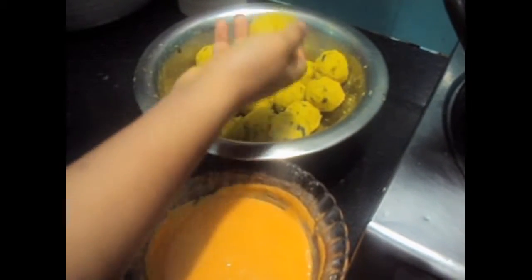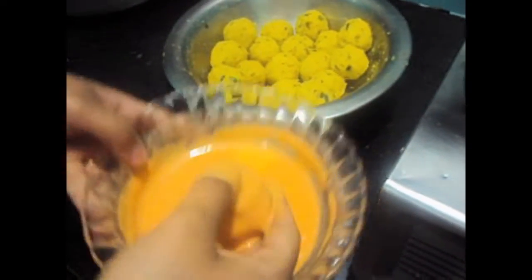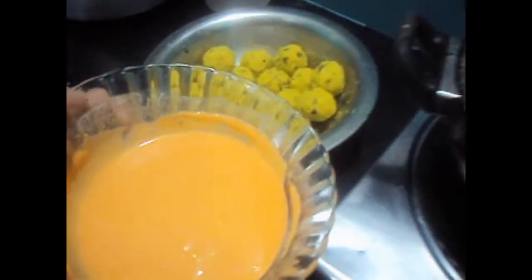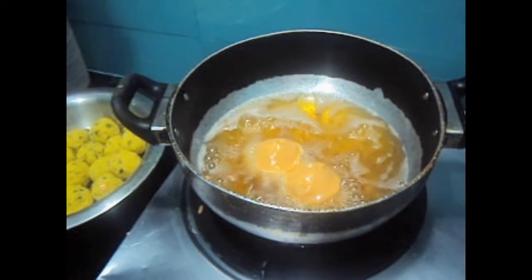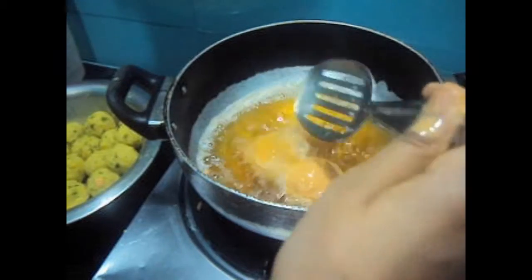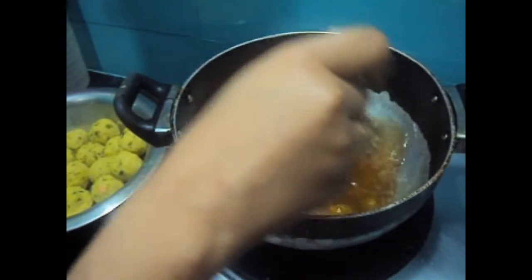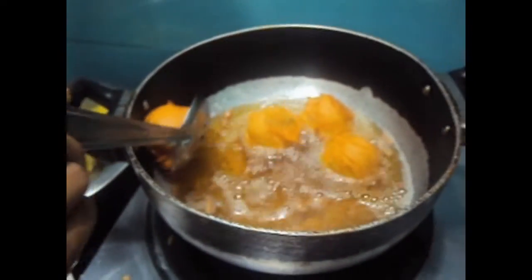Now we will fry our batata vada. First we will dip the dumpling in our batter mixture and put it in medium hot oil. We will remove the batata vada out of the oil once done.